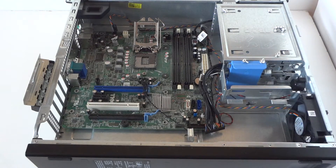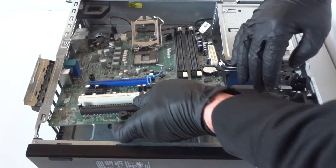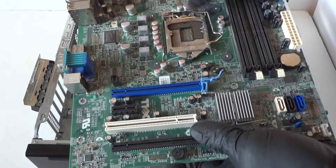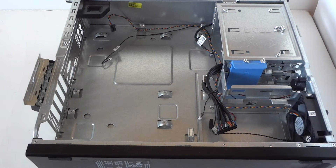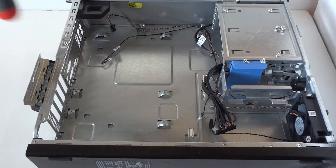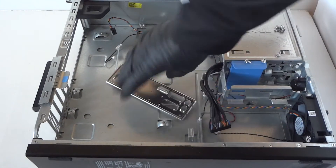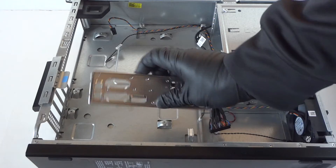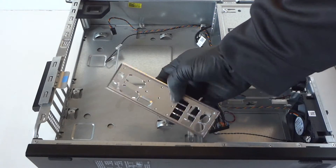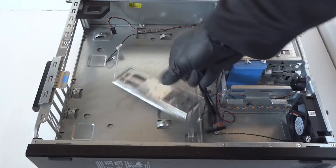Now we remove the motherboard — the last part. Here's the motherboard we just removed, really easy and quick. There's also an I/O shield back plate right here — if you want to remove it, just tap it with your screwdriver from the back side and it comes right off. Be really gentle and don't touch it with bare hands because it has sharp edges that will cut you — that's why we use latex gloves.